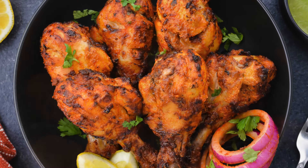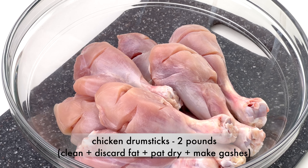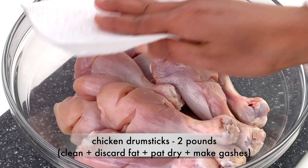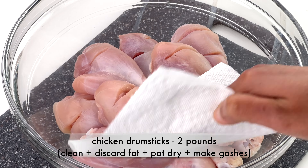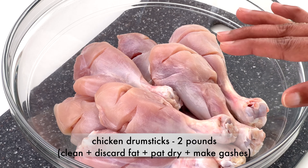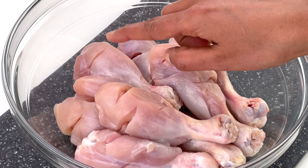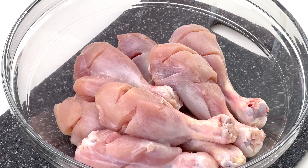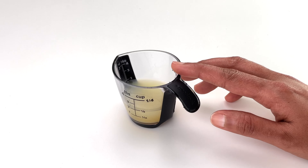Here I have two pounds of chicken drumsticks that I have cleaned, discarded the fat, and patted dry using a paper towel to get rid of any excess liquid. I have also made some small gashes across the drumsticks so that I can fill them up with marinade later. That's how to prep the chicken — then start with making the tenderizer.